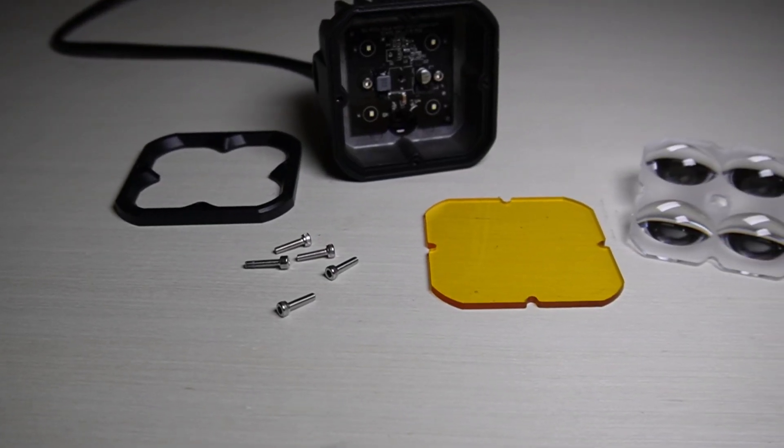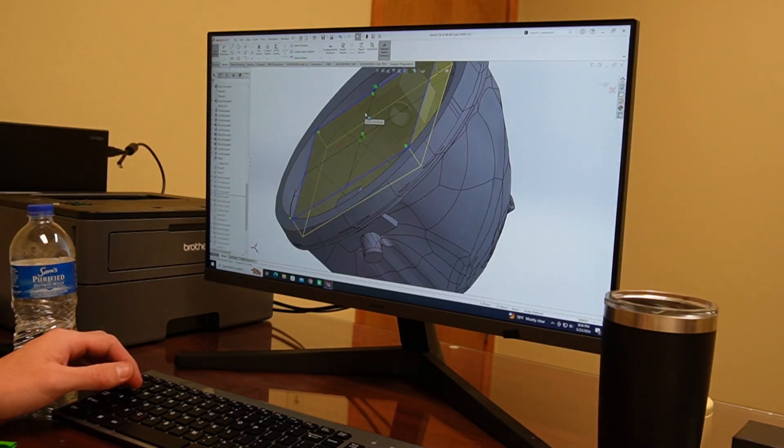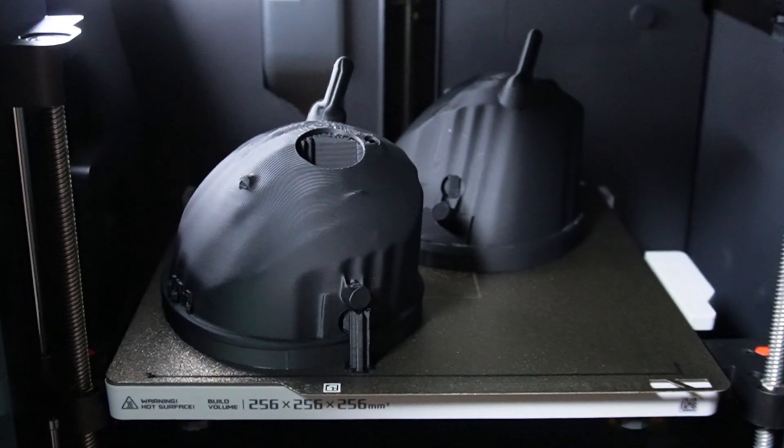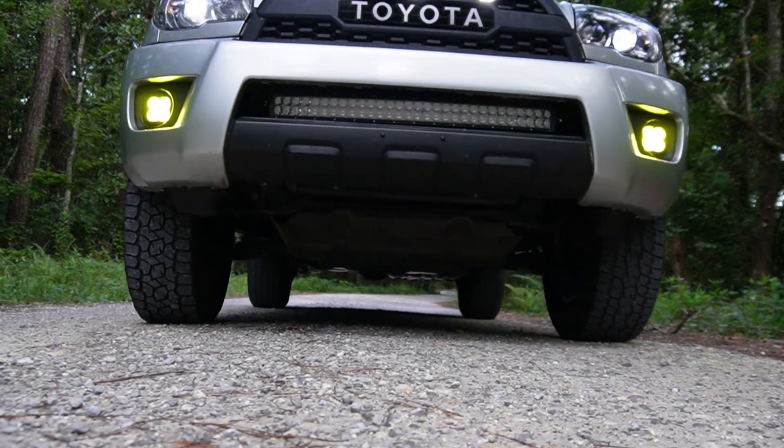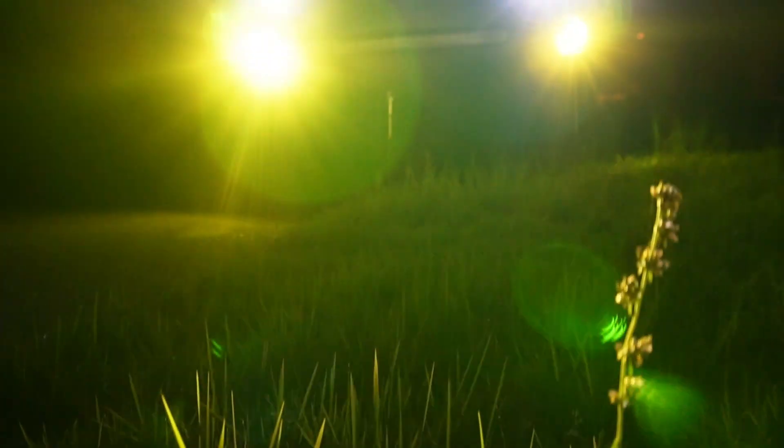We're going to touch on everything from design, manufacturing, assembly, troubleshooting, and everything in between. I'm super excited for you guys to partake in this adventure with me, and I am really pleased with how the fog lights turned out in the end.